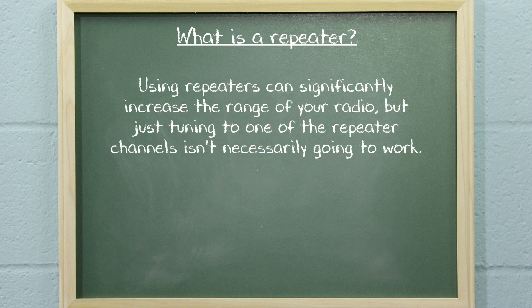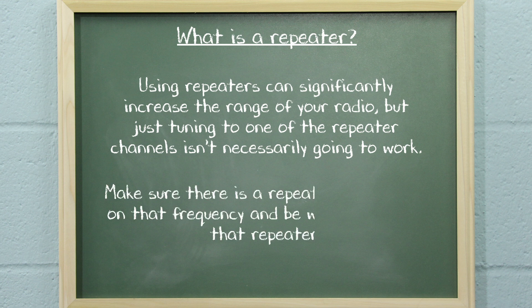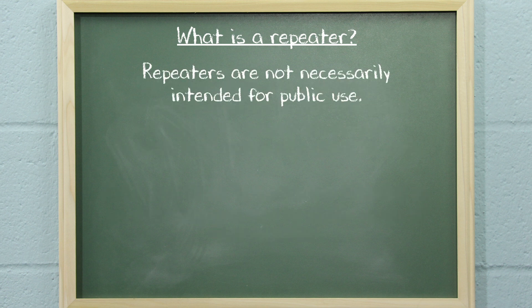Using repeaters can significantly increase the range of your radio, but just tuning to one of the repeater channels isn't necessarily going to work. You first have to be sure there is a repeater listening in on that frequency, and you have to be within range of that repeater. It is important to keep in mind that repeaters are not necessarily intended for public use.